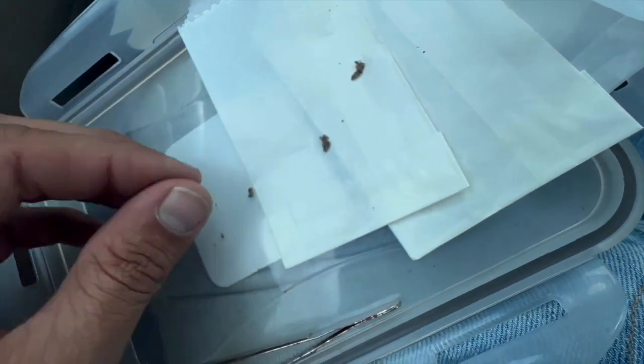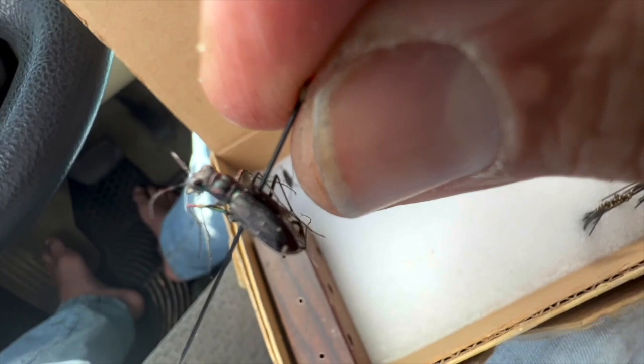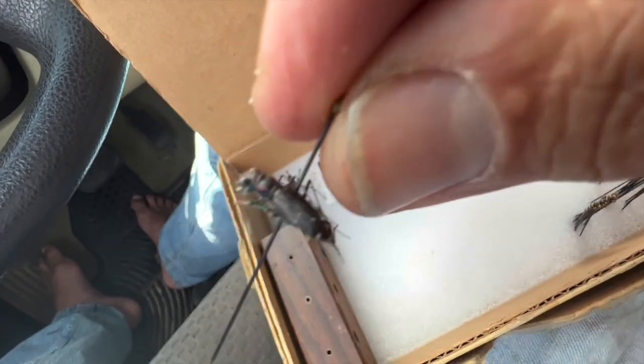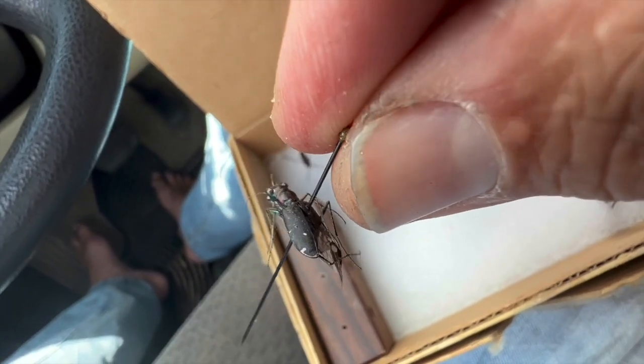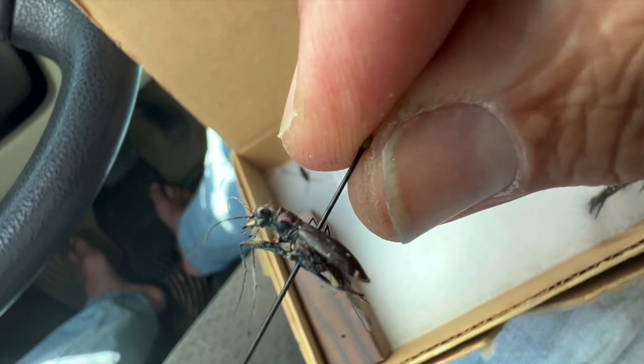I also have here a tiger beetle — I'm going to pin it real quick. When I collected this tiger beetle, I put a little too much pressure on it and I squashed him, so his abdomen actually came off. That's not the best specimen of tiger beetle, but it'll definitely be good enough for an identification anyway.